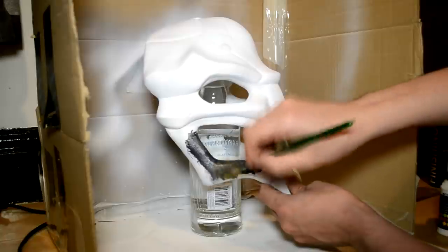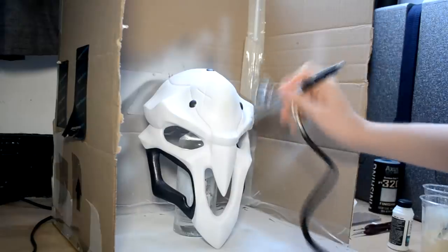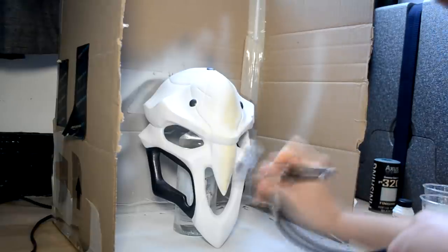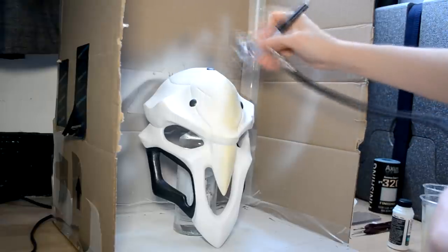At this point I used an airbrush for the first time. I mixed white, yellow, and brown paint to reach a bone color matching the reference for the mask. Remember the paint needs to have a consistency similar to milk to work properly with an airbrush. Load your airbrush with the paint and start experimenting to get the best-looking effects on the mask. Don't worry if you're not precise — you can always retouch spots afterward with no issue.